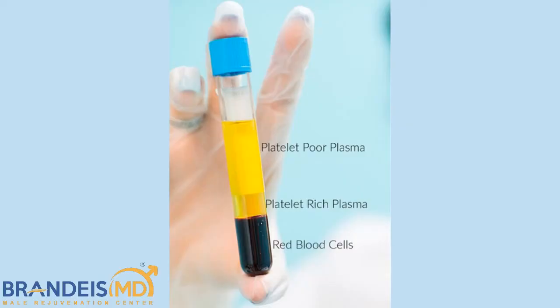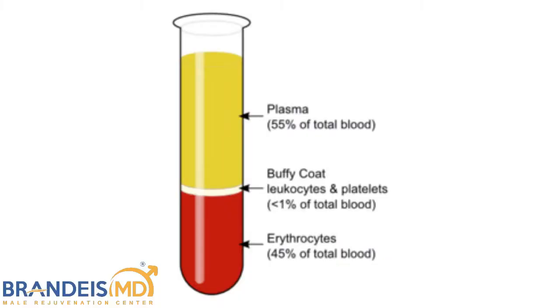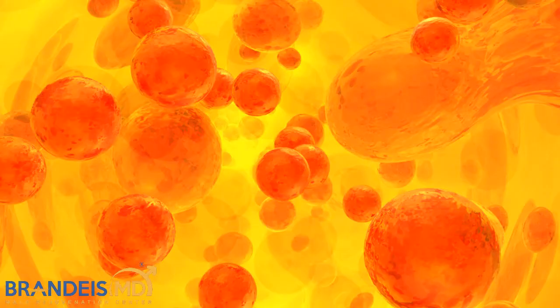So what we do is we draw blood and we spin the blood. When we spin blood, the heavy red blood cells filled with iron go to the bottom. The plasma, which is the water that your blood cells float in, goes to the top, and the platelets are in the middle. And so what we do is we draw off half of the plasma, and then resuspend the platelets in the rest of the plasma.